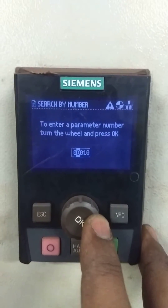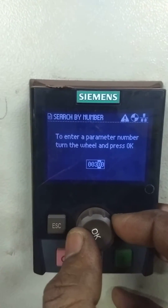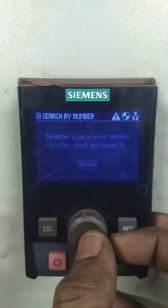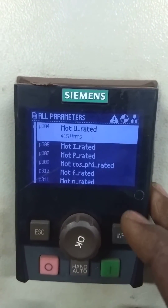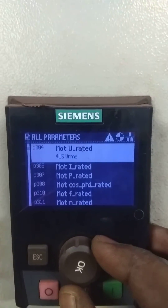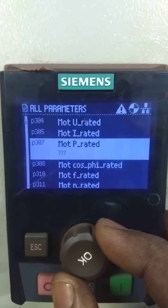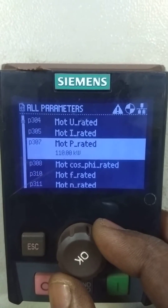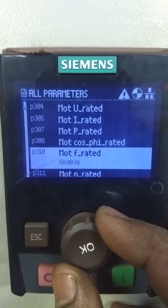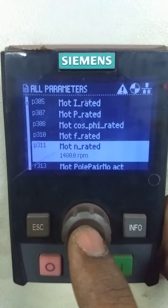Then we will have to change the motor nameplate details — that is parameters 304 to 311. Parameter number 304 is voltage. Right now I am not changing any nameplate detail; I am just showing you what all parameters we have to change. 304 is voltage, next is current, next is rated power, next is power factor, next is frequency, and the last is 311 — that is rated speed.